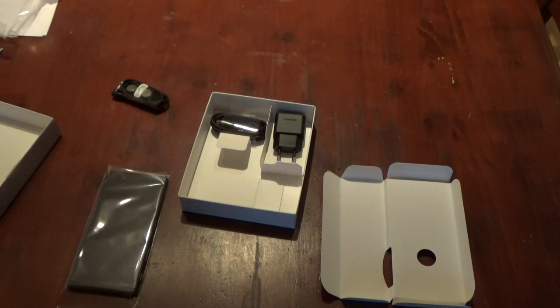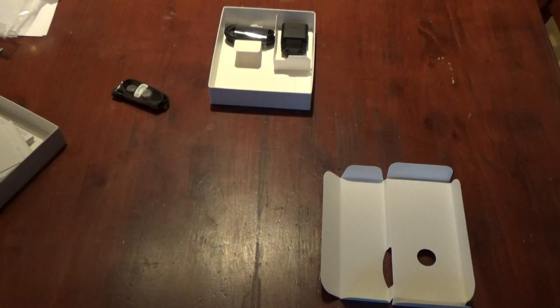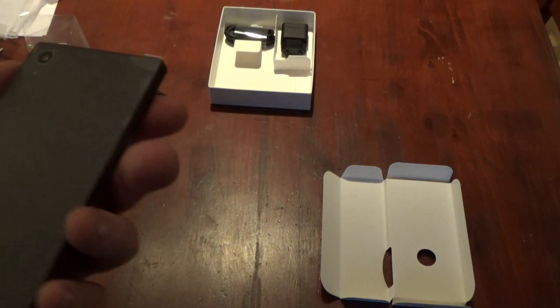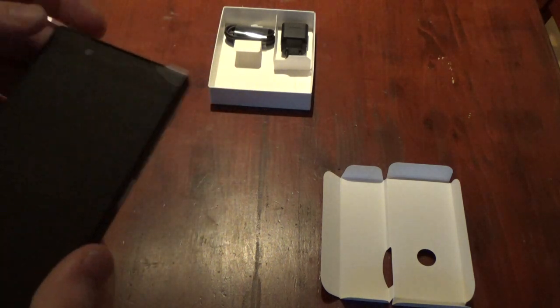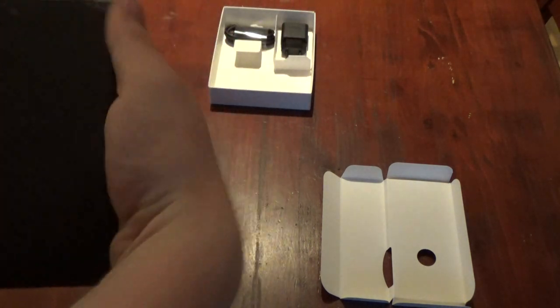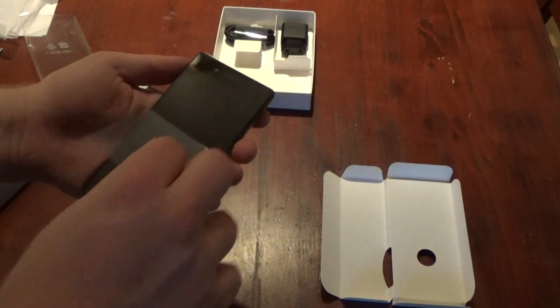I'm Dutch so everything in here is in Dutch. I'm curious about the phone itself — nice and shiny, it's not all too big, it fits perfectly in my hand. Let's remove the plastic.